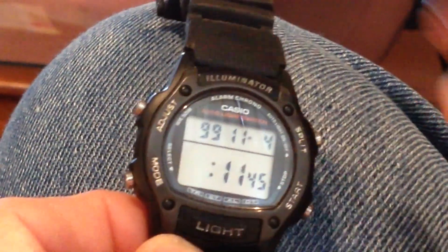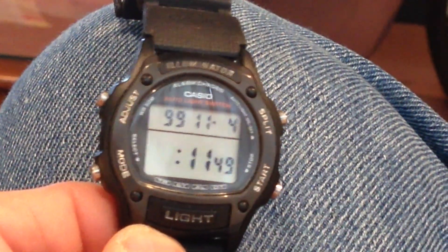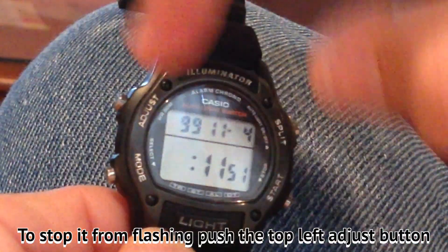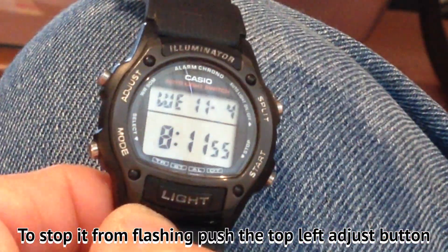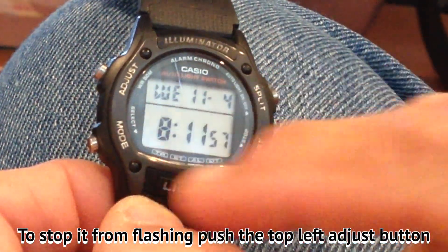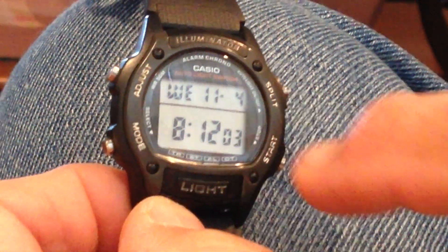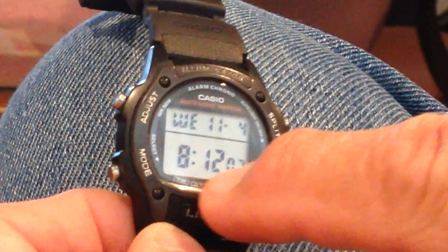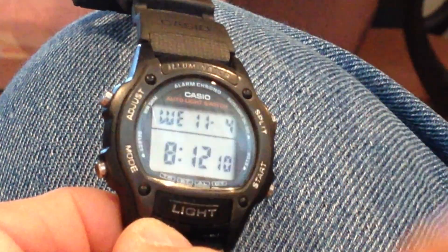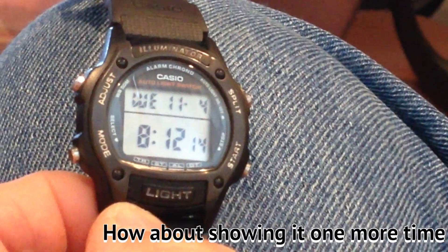Alright, moved from eight to nine. Hit the top right and it moves it back. To stop the flashing, push the button again and it stops. You can change any mode by getting it to flash — this cycles from seconds to hour to minute by pushing the mode button, which is the bottom left.